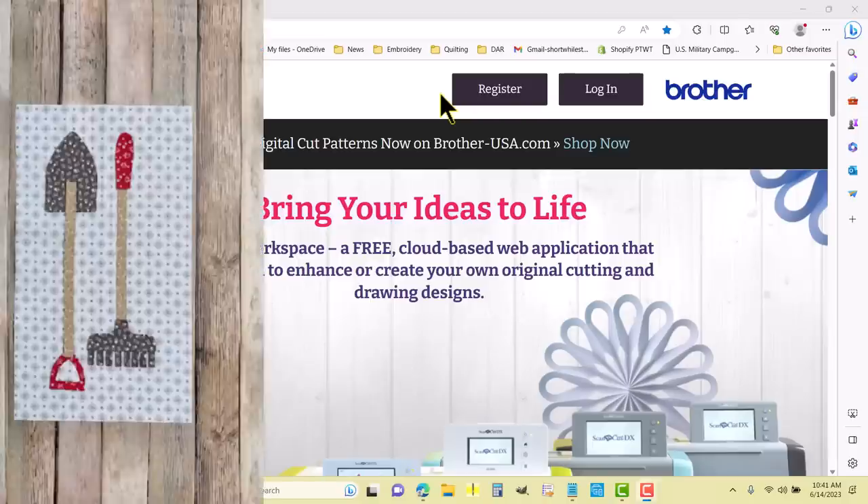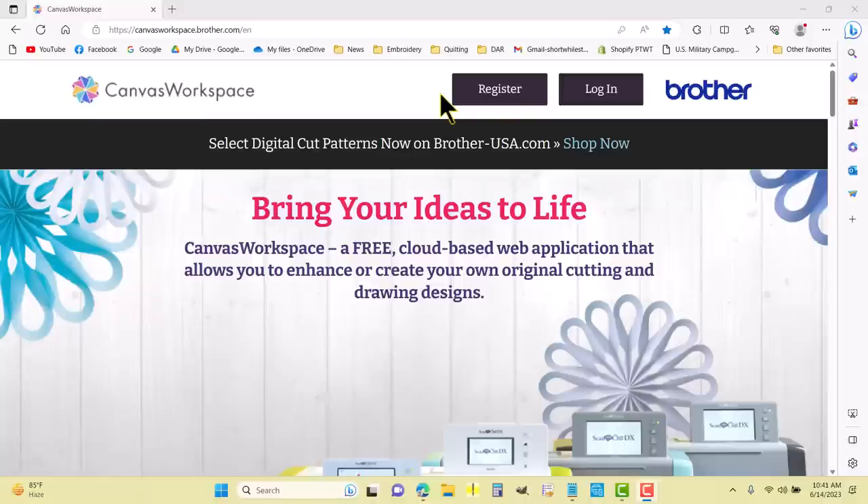I'm about to build the shovel and rake blocks for Laurie Holt's Calico Garden, and I'm up here at canvasworkspace.brother.com. I want to log in and select all the pieces that I need in order to build that block.